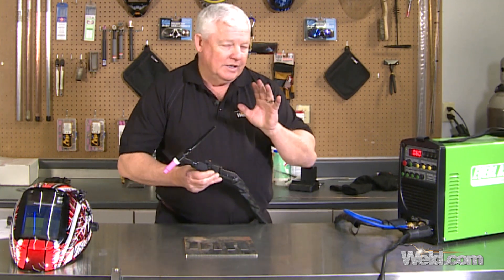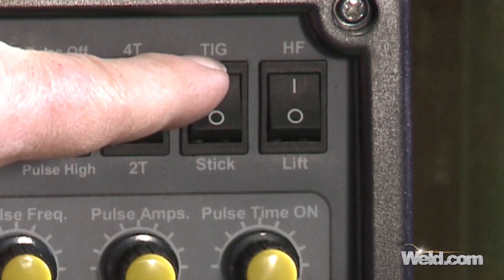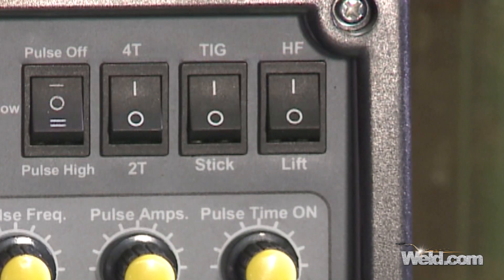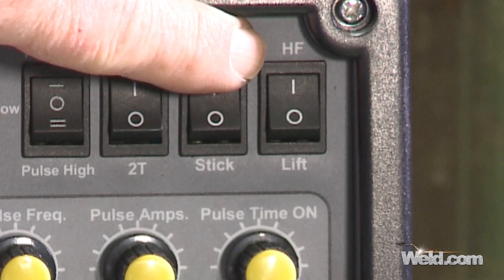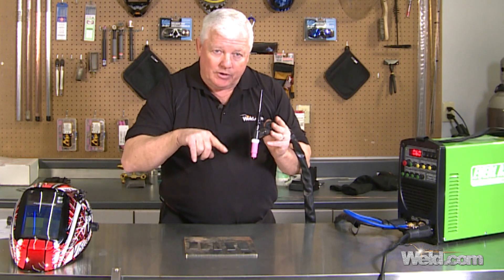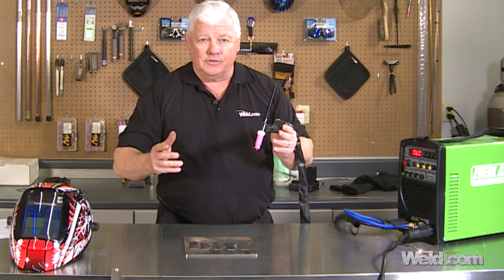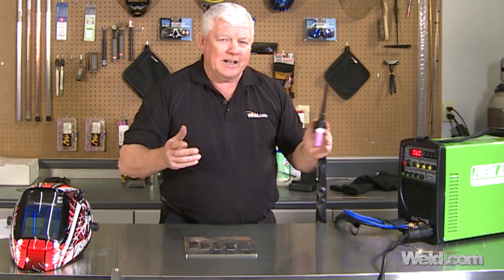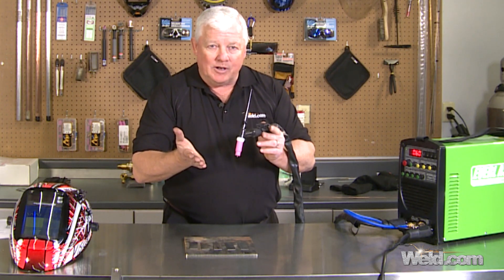We're going to demonstrate both. I'm going to set it on 4T to demonstrate with exactly what comes with the machine. There are two functions: TIG or STICK — we're going to do TIG. Move over one more and you'll see a toggle that says HF — that's High Frequency or Lift Start. The high-frequency arc will start automatically and jump to initiate the arc. With lift arc, you touch the part and lift up, and the arc will initiate — useful when you're concerned about HF interference.